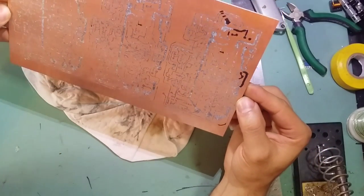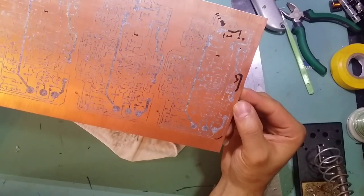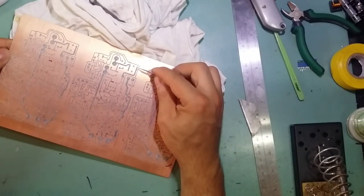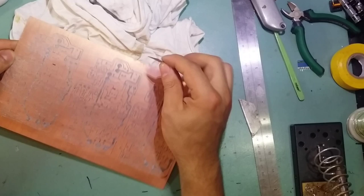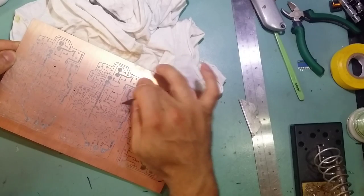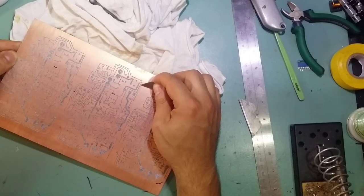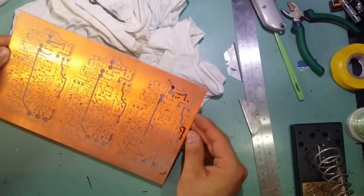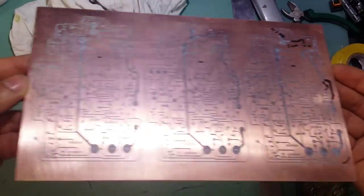One quick look and it seems all right. I can see there's some extra toner — I'll just take that off. There we go, there we are.